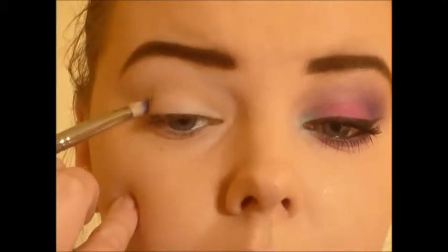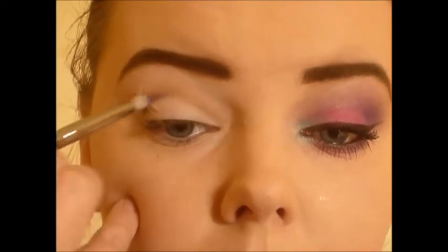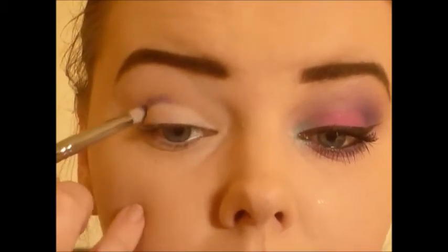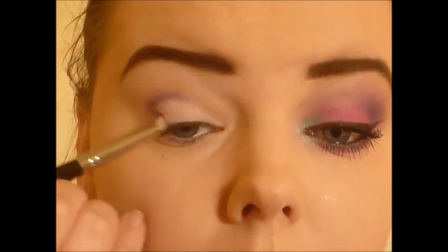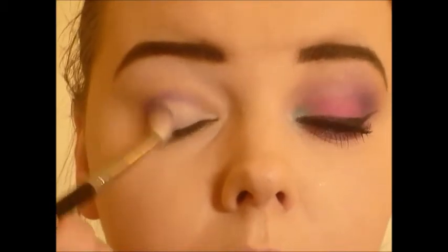Then I'm going to take purple haze on a pencil brush and I just want to map out where I want to put this, so I'm staying in the crease and I'm gonna blend it up a little bit afterwards and just kind of smoke it out a little bit.